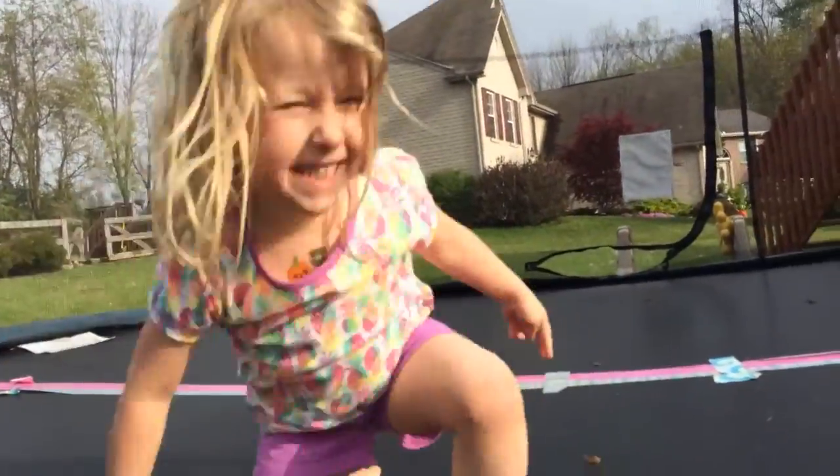This is my sister Lillian. She's going to show you guys her trick, which is a forward roll. You guys are going to join me on a back tuck. Let's go!